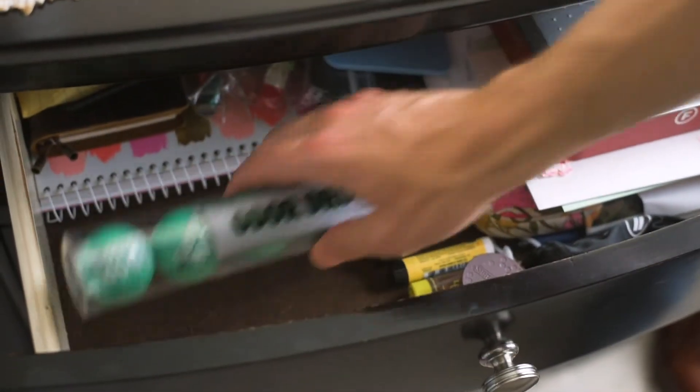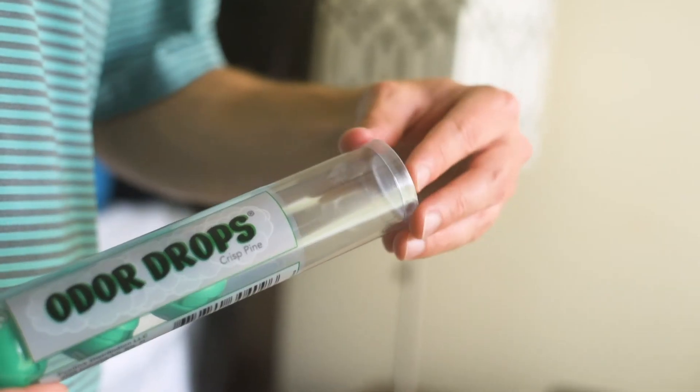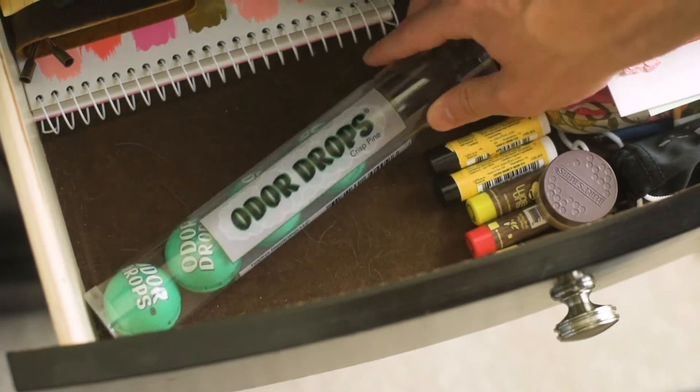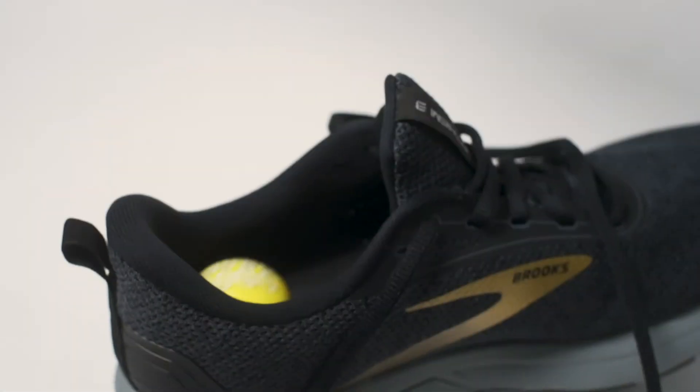Our packs of six balls are resealable so they retain their deodorizing power. Nothing goes to waste. Use what you need and save the rest for later. Just pop, twist, and drop for freshness non-stop.